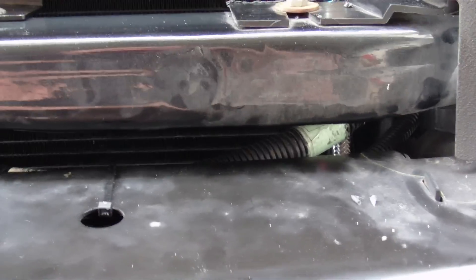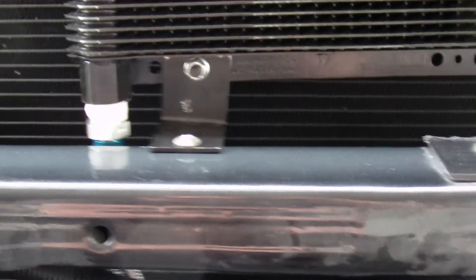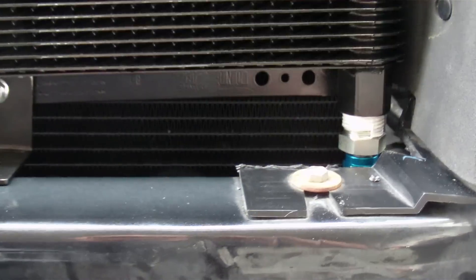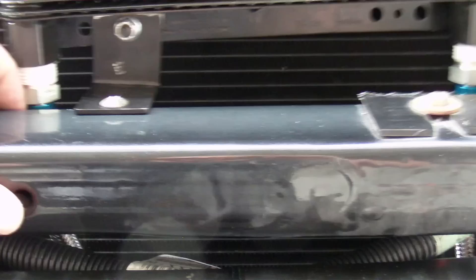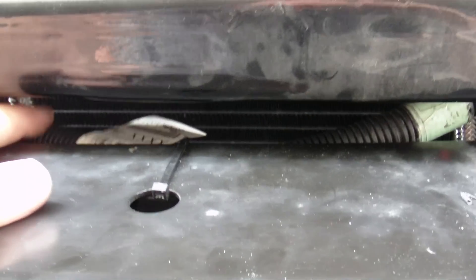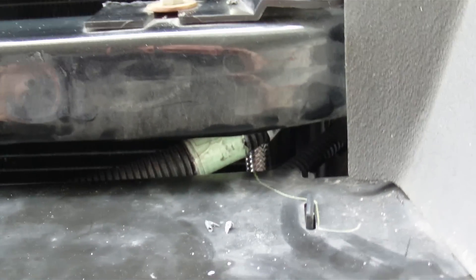The routing of the tubes here — I ordered the steel braided, which in hindsight I shouldn't have. I think I'm going to create more chafing issues than I wanted. If you mount this, you're supposed to put the long one on the driver side and the short one on the passenger side, and that's what I ended up doing. I had to pull this cable off here — it was all in the way so I just zip tied it down here out of the way.